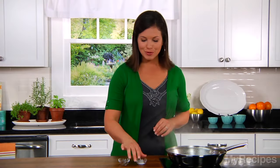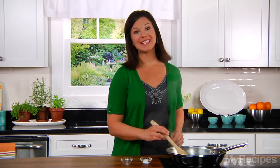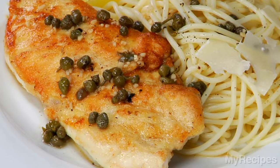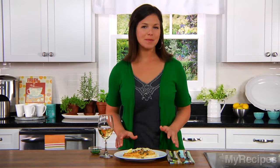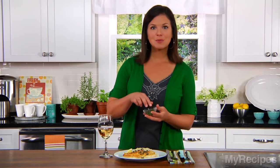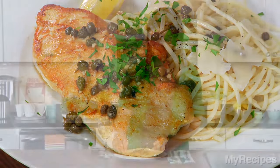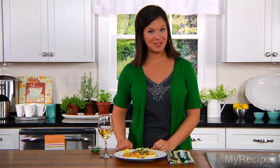Now that the sauce is reduced, I'll add some salt and pepper. I just need to gather my chicken and pasta and I'll be ready to eat. This Italian meal has such a light and fresh flavor. I like to top with a sprinkle of fresh parsley and a squeeze of lemon juice. I hope you enjoy it for your dinner tonight.